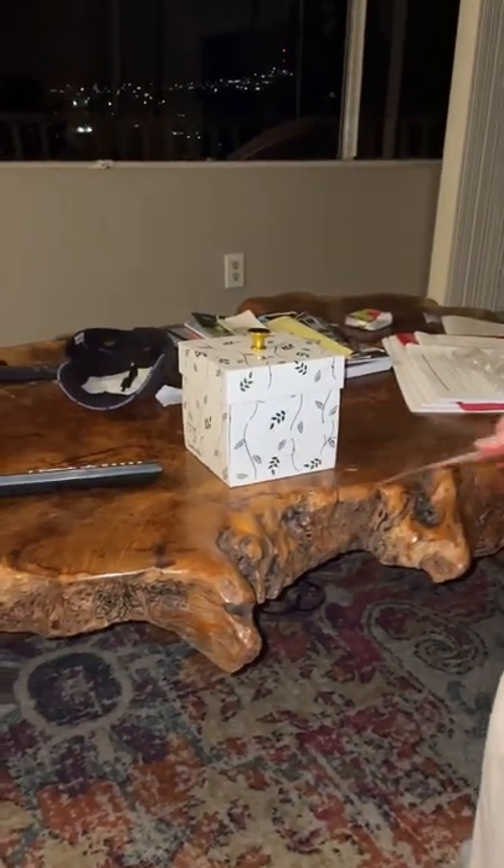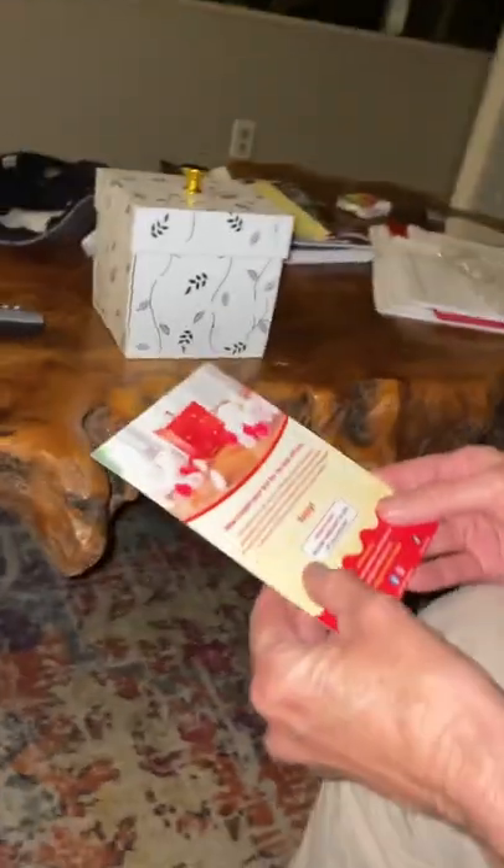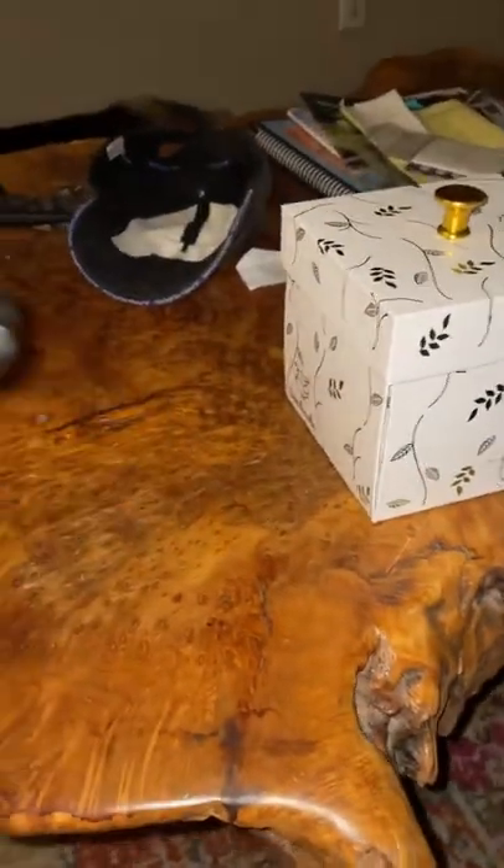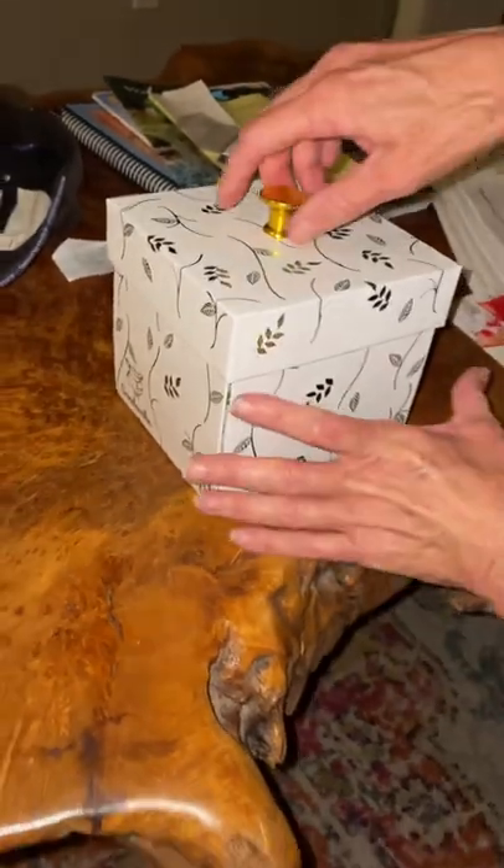Okay, so we have a box here for Mary for her birthday — Miss McNasty. Place the box on a flat surface. Keep the sides clear of anything that could obstruct the sides of the box from falling down. And remove the lid by using the knob. Lose it in a quick motion.